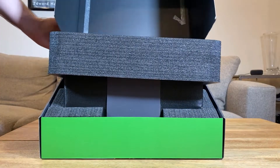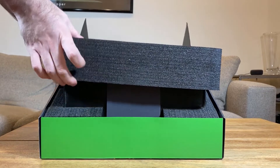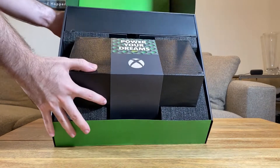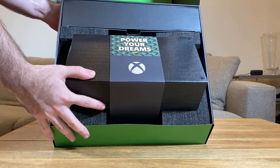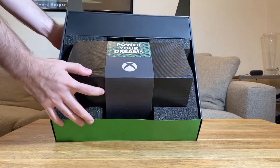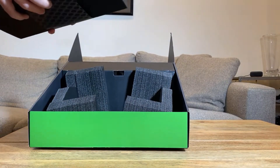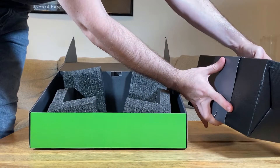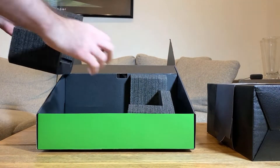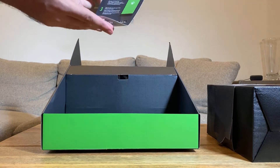Here we have a lot of foam, so let's throw that to the side. Here is the big brick — it also says 'Power Your Dreams' — and I'm going to assume this is the Xbox Series X, but we're going to place it to the side for a minute. There's more foam in the box, and then there's a little door-tag style thing with some setup instructions, which will be useful later when we get to our testing.